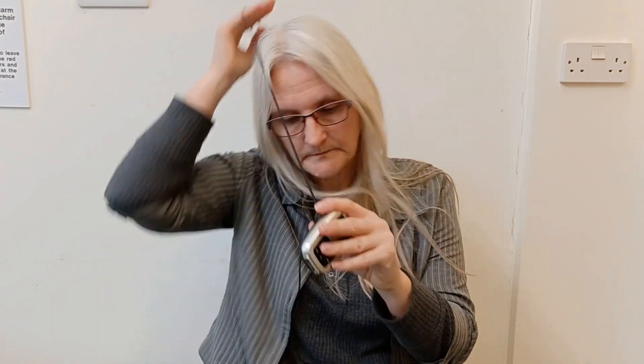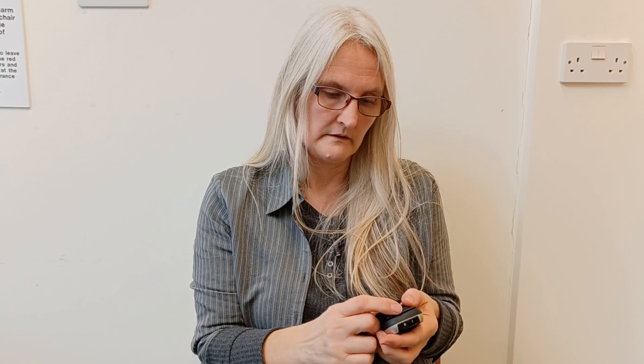If you don't want to use the neck lanyard, you can replace it with the belt clip. The belt clip slides on at the back and then you can just clip that onto your belt or put it in a jacket pocket. To remove it, squeeze it and slide it off.